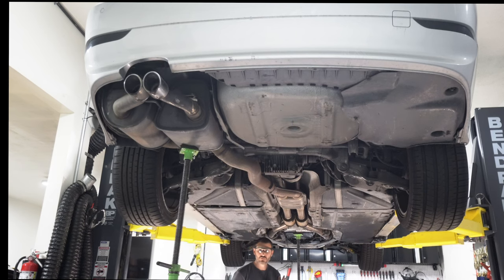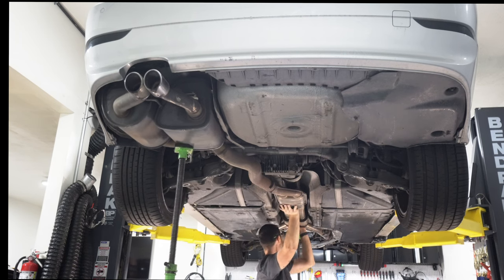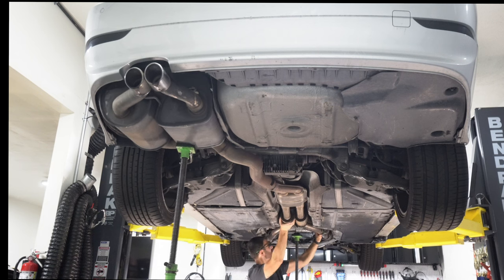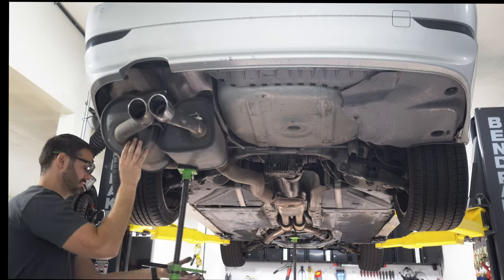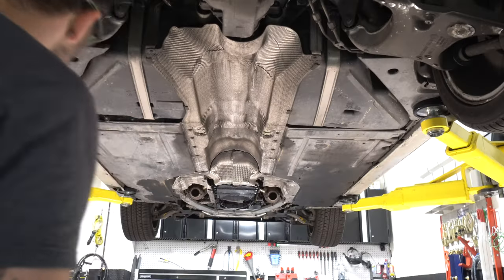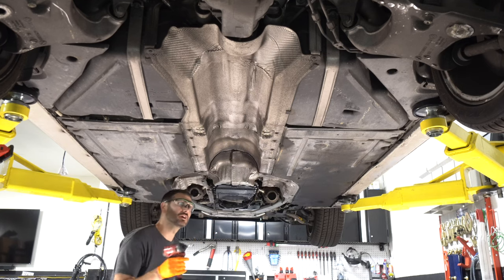The whole exhaust has to go back to clear the bolts. Now I'm going to remove all of the heat shields — I think it's just a bunch of 8 millimeters.